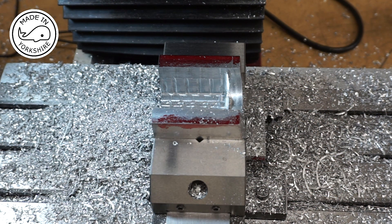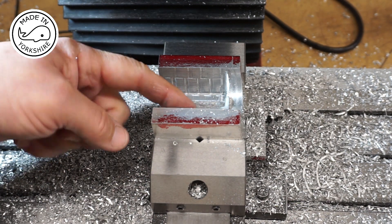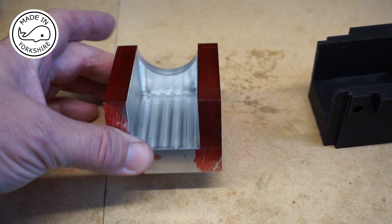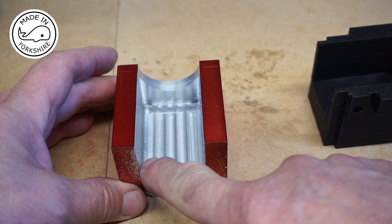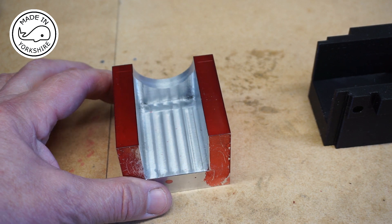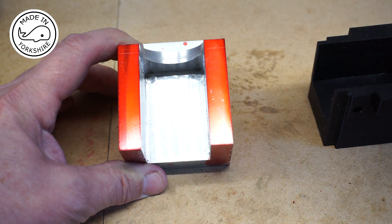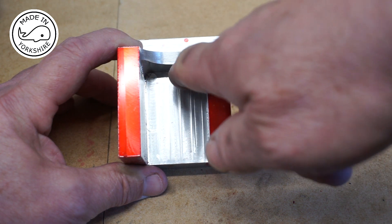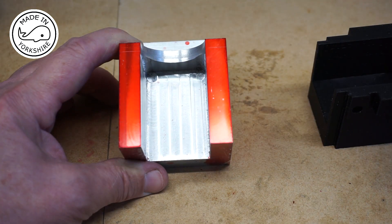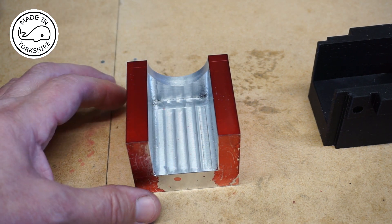That's most of the material removed — it's just undersized at the moment, so I'll tidy up these faces off camera. The inside came out very well. On some of these inside corners you're supposed to put a radius on, but it's a bit too difficult for me. I was fancying putting an 8-degree angle on that face so it's parallel with this one, but I think I'd struggle getting a decent finish down there, so I'm going to leave that.